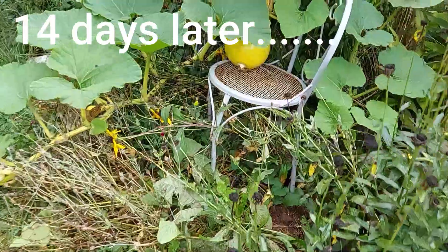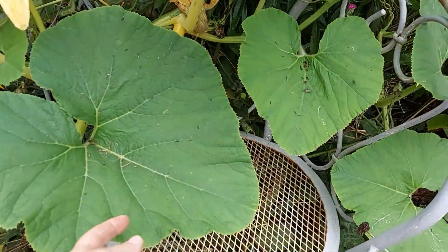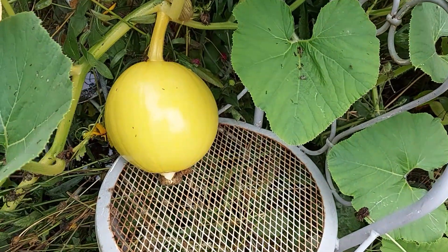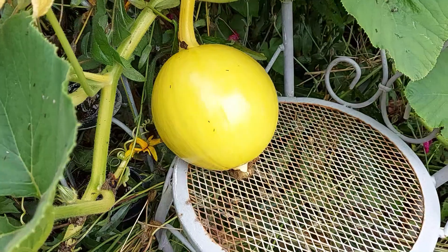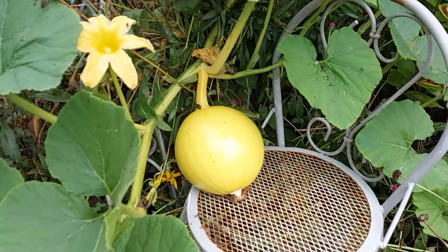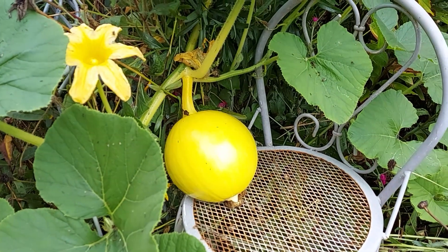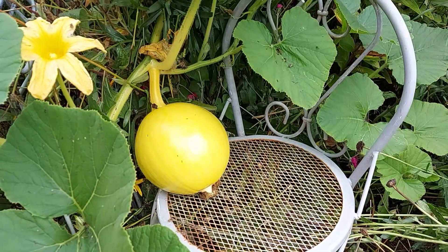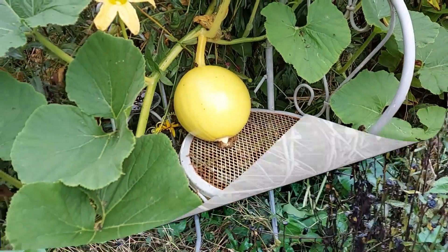It's been 14 days since we hand-pollinated. Ta-da! That little tiny pumpkin has grown this big in 14 days. Now, this one may not reach full maturity, but we're going to let it grow as much as it can until the frost hits. But 14 days — it's pretty incredible how fast these pumpkins grow.